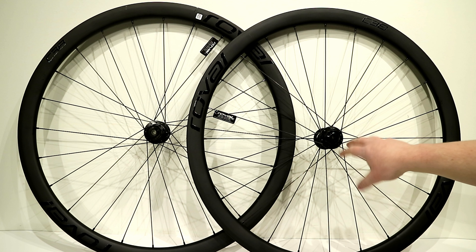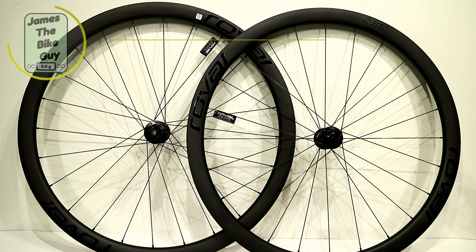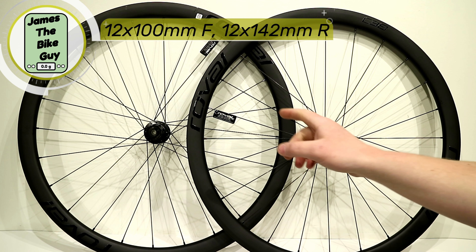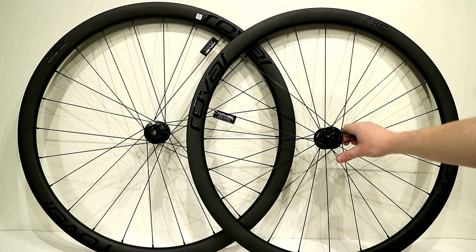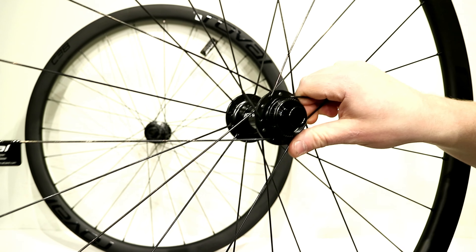Because these use DT Swiss 350 hubs, you get a lot of axle standards. They come stock with 12x100 up front and 12x142 in the back. But if you need to set them up quick release or something else, you more than likely can do it, because they have standardized replaceable end caps.